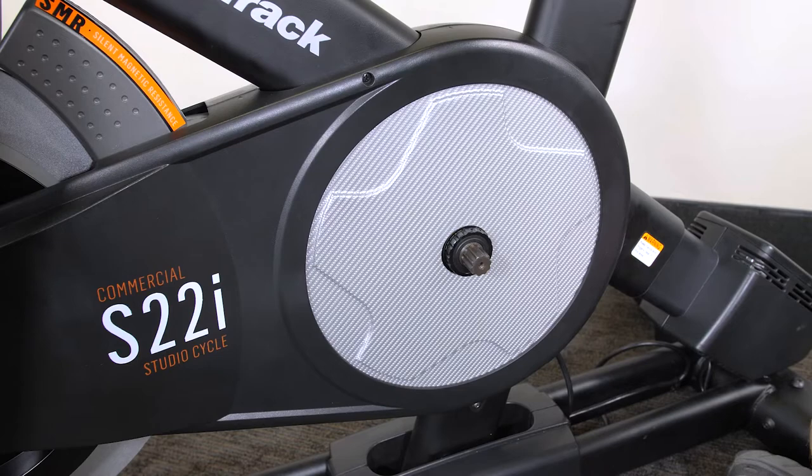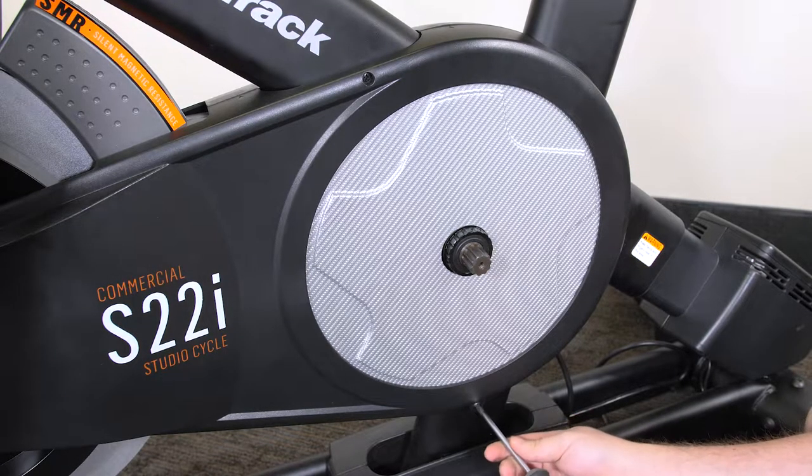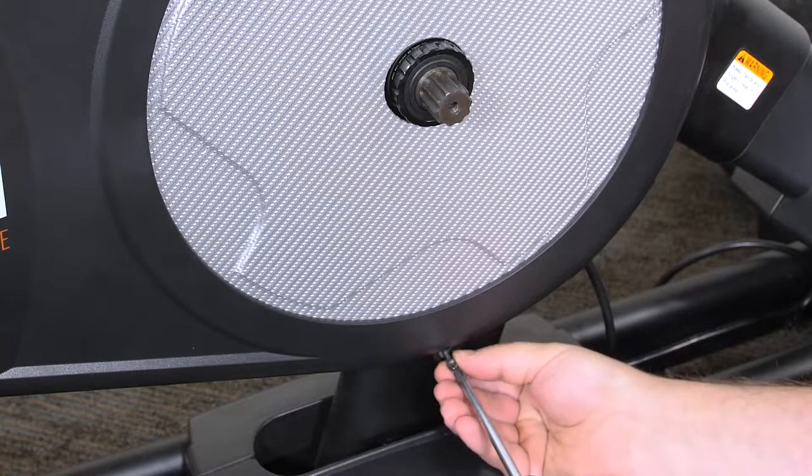Next, with a standard Phillips head screwdriver, remove the four screws holding the left shield cover to the machine as shown here.